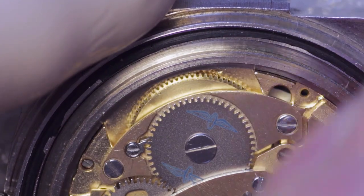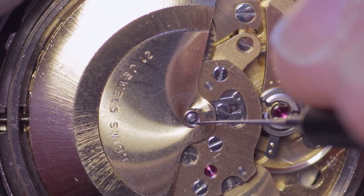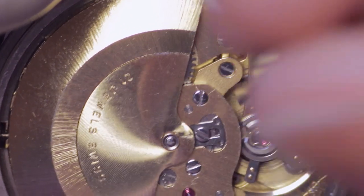Winding it one way does nothing, but the opposite way, as you can see, it starts to put wind onto the ratchet wheel. I'm applying a little bit of oil onto the pivot point there.